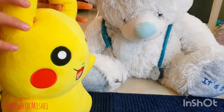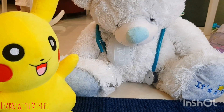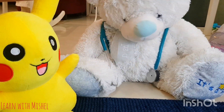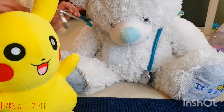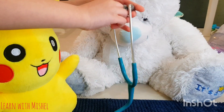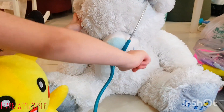Thank you, Dr. White Bear. Doctors always start by checking — so first of all, I'll listen to the heartbeat. I've got this stethoscope, let me listen to the heartbeat.